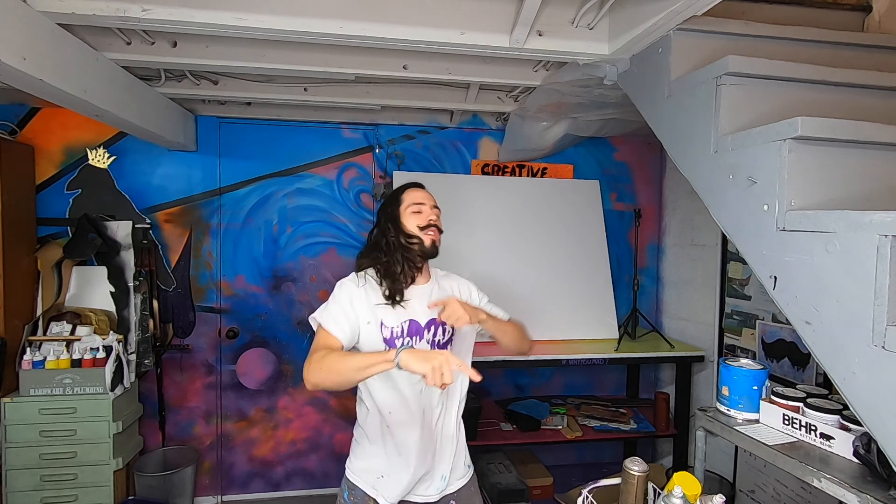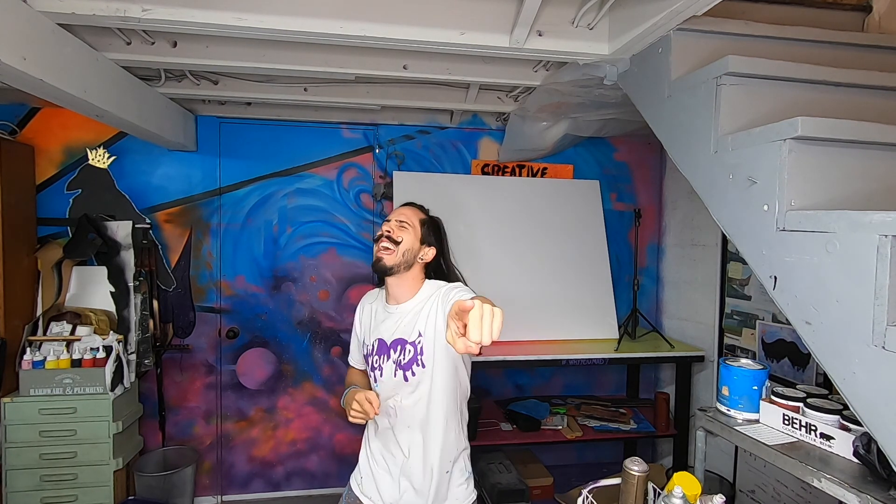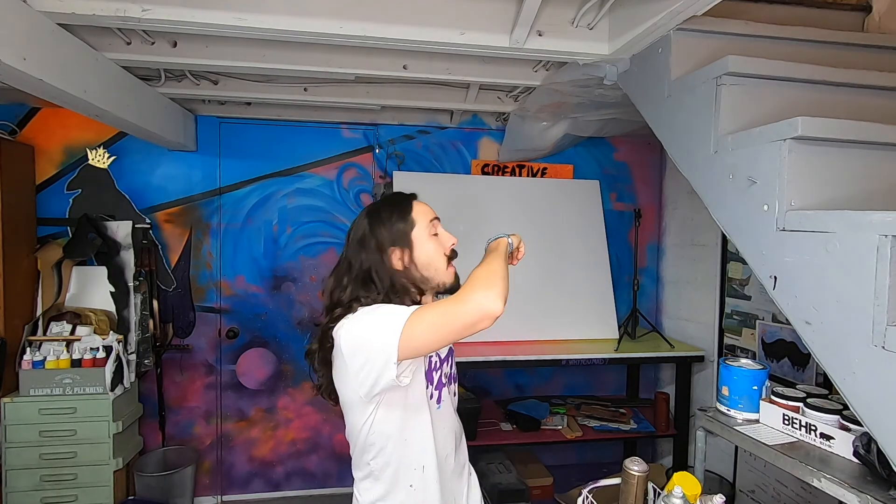What up creative world? Today we are going to make a special piece. We're gonna paint that bad boy right there, that one over here, this one.